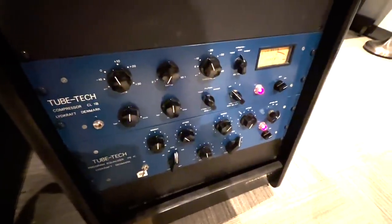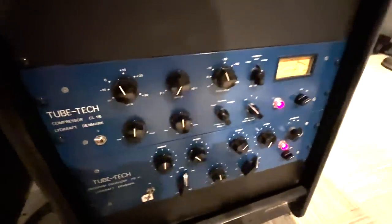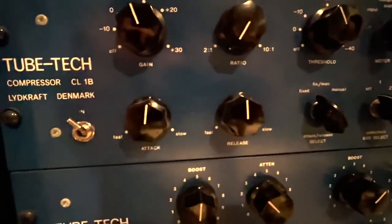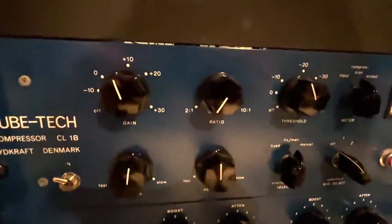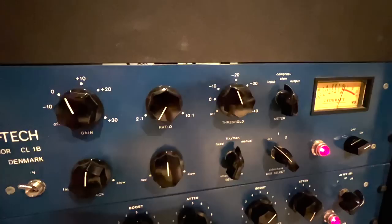Here I am in my mixing suite, and let's take a look at the settings that A.O. Juan is using on his TubeTec CL1B. I've copied his settings. He's got the attack at 12 o'clock, release at 12 o'clock — so medium attack and release. He has it set to fixed/manual, and his ratio is all the way down at 2 to 1. So I assume he's doing some pretty light compression, probably around 1 to 3 dB, just barely tapping the meter on the compressor.